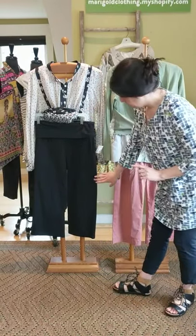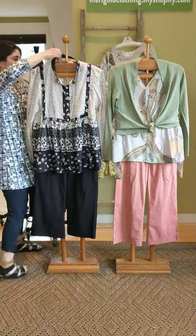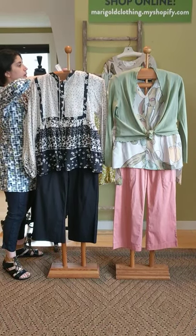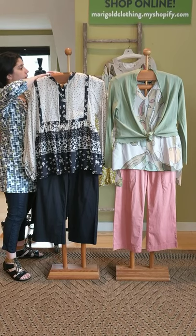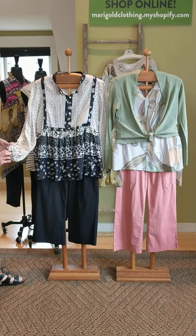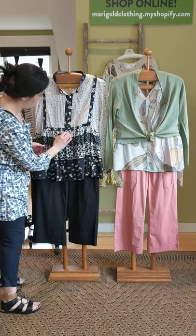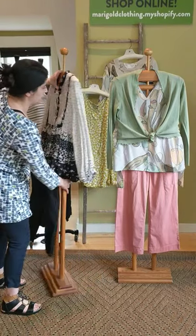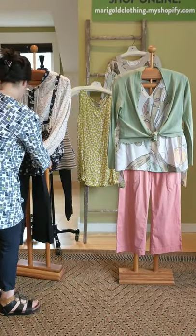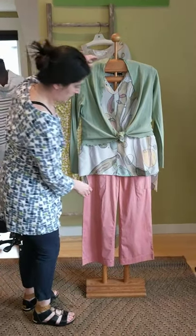Here is the black fold-over Four Pocket pant. We have it paired with this really fun top from Kate — Kyla C, a division of Kate. This one is called the Tara Tier blouse. Very cute — you have a seam here, buttons, elastic on the sleeves, a little tiered look. Very cute. There's the front and here's the back.